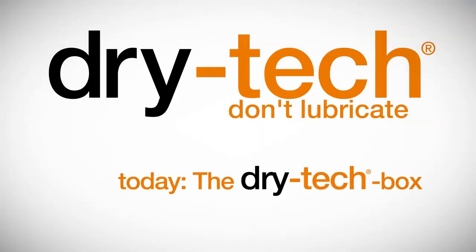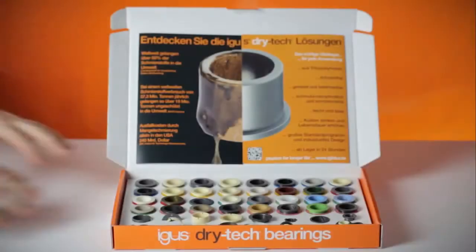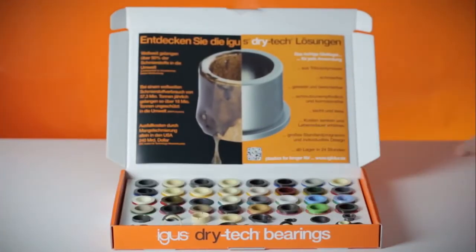The dry-tech box. The one box for all bearings. We searched long and hard for the perfect mixtures. Now you can quickly find the right bearing.